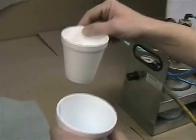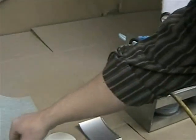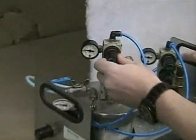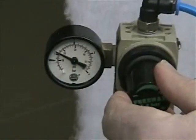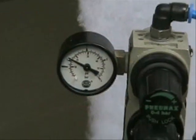We need more adhesive, because we are going for a ratio of 6 parts adhesive to 1 part activator. Turn up the pressure — more pressure means more material coming out. We are going to increase the adhesive to around 16 to 17 psi.